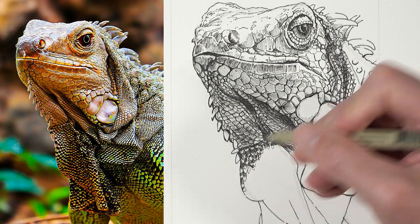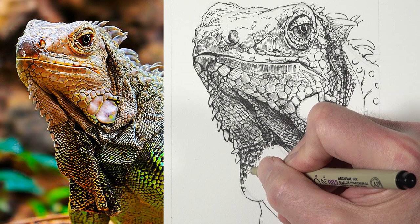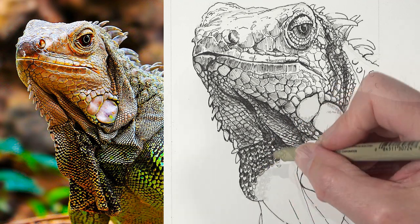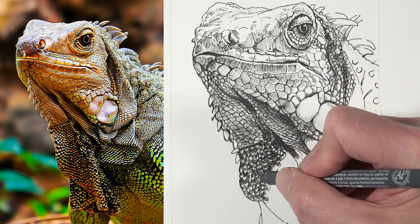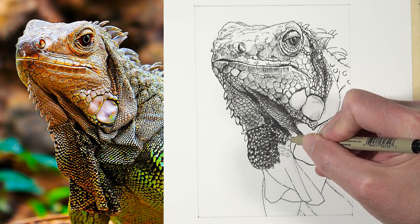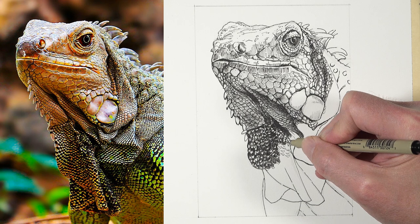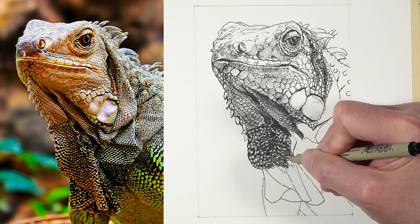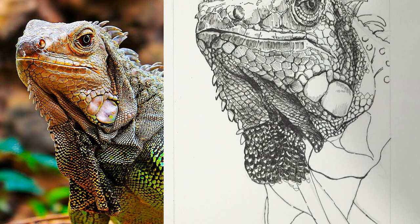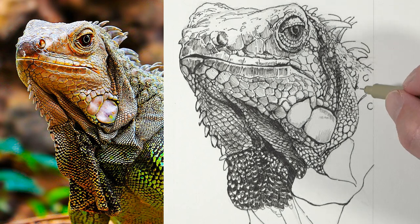As we work down the body of the iguana the pattern changes and we've got a lot more dark values here. When you're creating a pen and ink drawing you're interpreting what you see in reality - whether from a photo reference or direct observation - into lines and the way you apply the ink to create the illusion. We all interpret what we see a little bit differently, and as a result the marks and patterns we make on the drawing surface are going to be different from one artist to the next, and that's perfectly acceptable. On the right side of the picture plane we've got lighter values, so I'm leaving a little bit more of the white of the paper showing through.